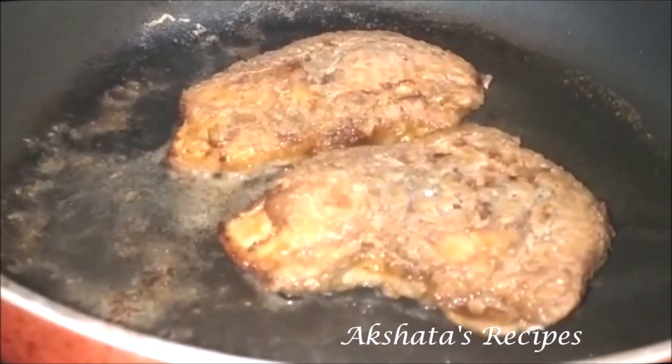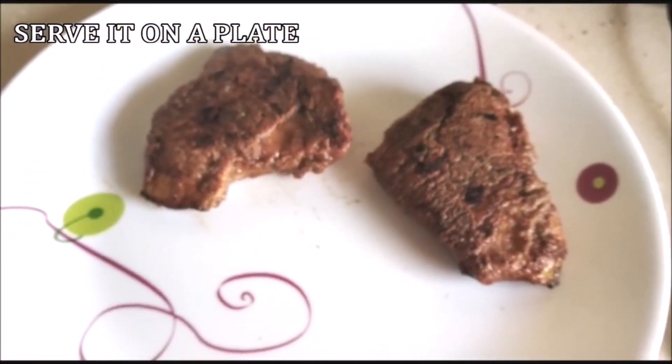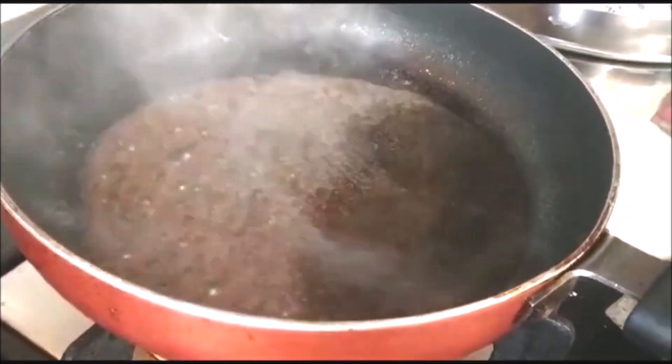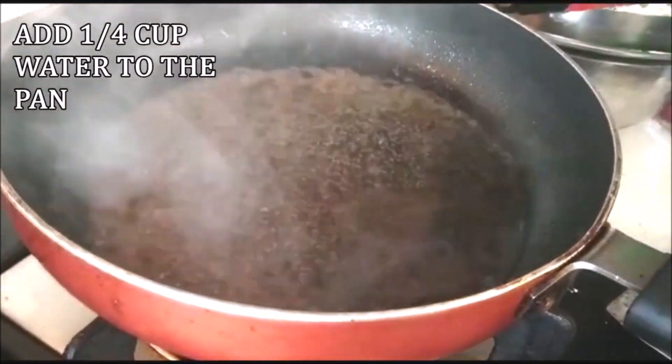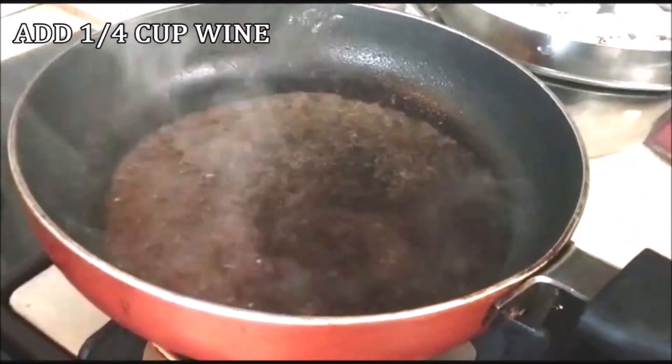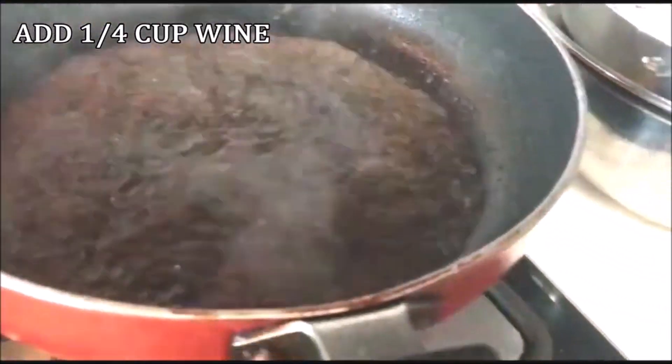They should look nicely golden, so drain the excess oil and put them on a plate. Now we're going to prepare the jus. In the same pan, add one fourth cup of water and one fourth cup of red wine — I prefer using the unsweetened red wine.